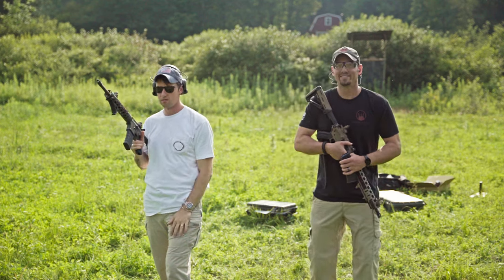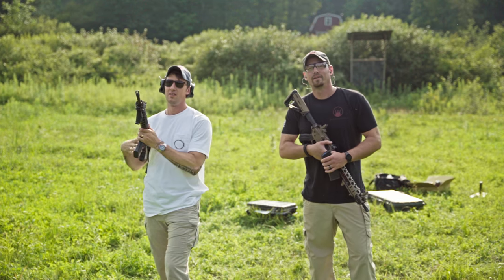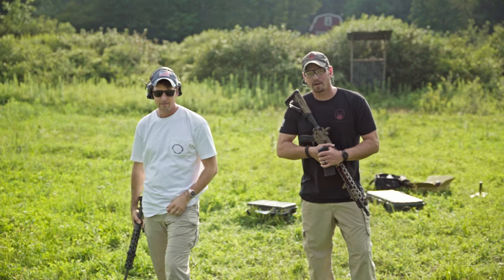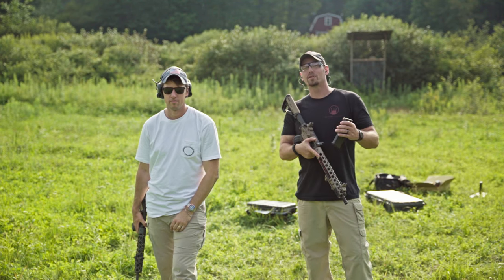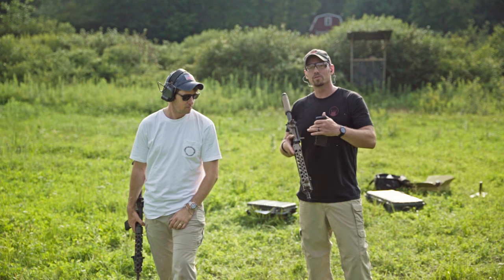Hey guys, Devil Dog Concepts here. I got my man Forest out from behind the camera — I want to get somebody out here who's proficient with an AR to go over something I want to show you.